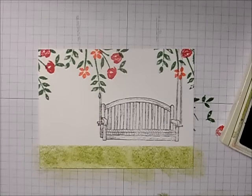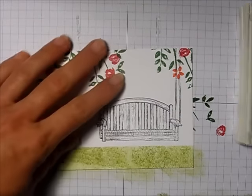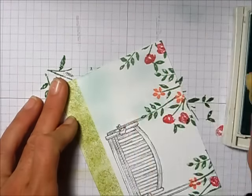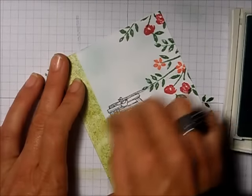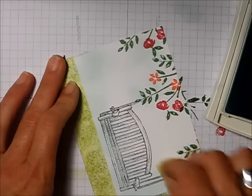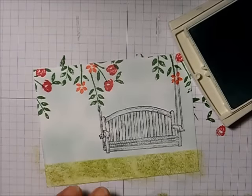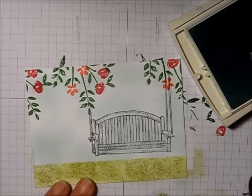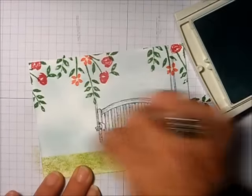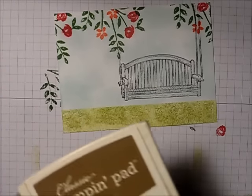There's my grass. Now I take my Soft Sky ink and my stamping sponge to add sky. I'm not worrying about going over the top of the swing because I'm going to be coloring it in anyway — it'll hide the blue. I leave some little bits of white to make it look like clouds. So now we have our blue sky and green grass.